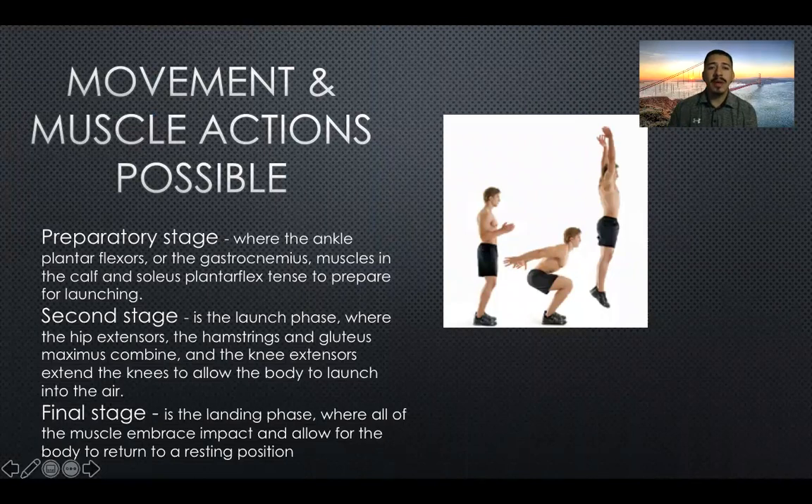For movement and muscle action: in the preparatory stage, right before you begin, the ankle plantar flexors — the gastrocnemius muscles in the calf and soleus — plantar flex to prepare for launching, as demonstrated in the picture on the right. For the second stage, the launch phase, the hip extensors — hamstrings and gluteus maximus combined — and the knee extensors extend the knees to allow the body to launch into the air.